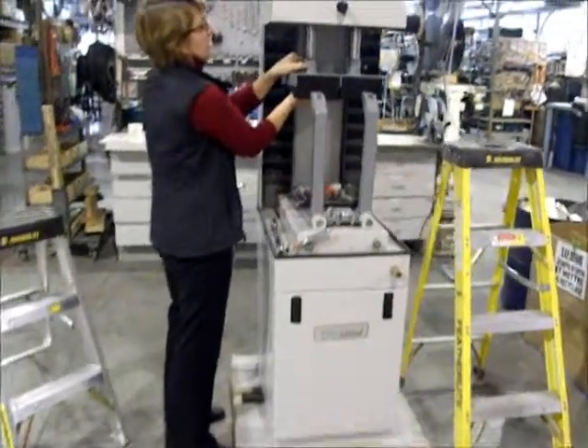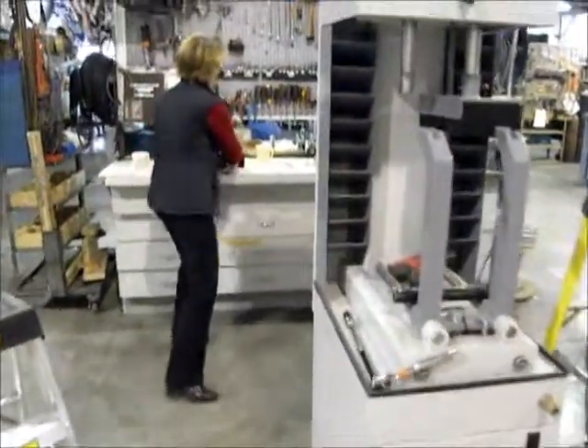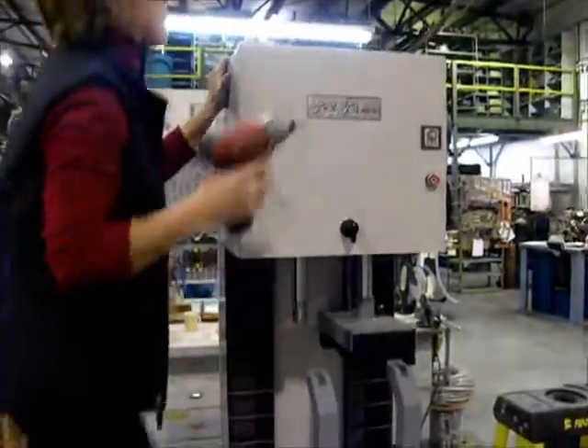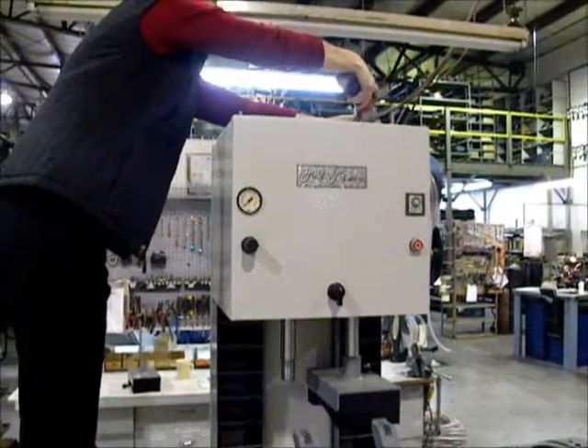This is how to replace the cylinder on a P2 press. First, you take out the cushion. Then, you go on the top of the press to unscrew the top panel.